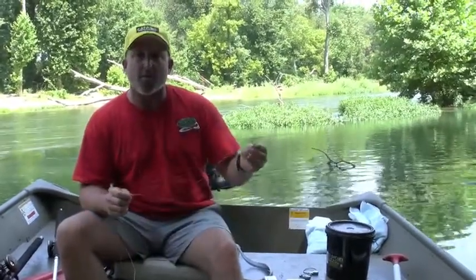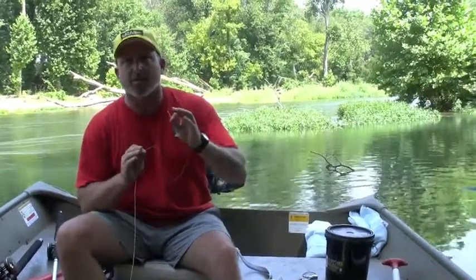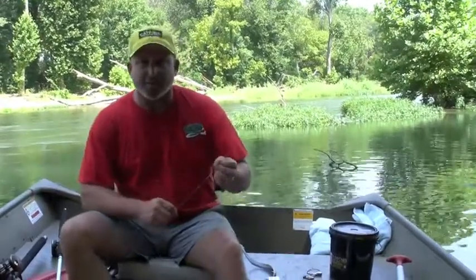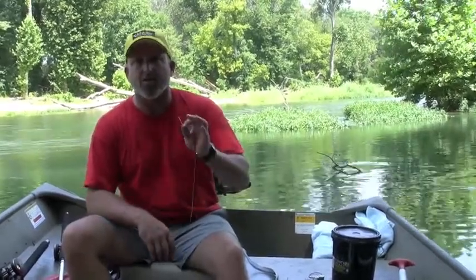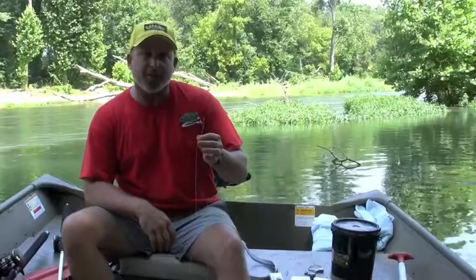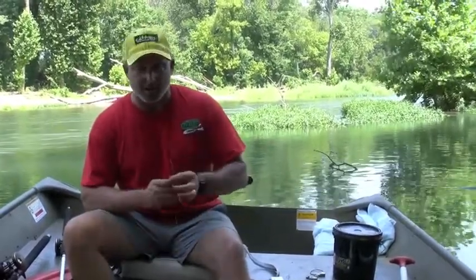First of all, we're using 20-pound tug-of-war monofilament, high-vis monofilament. Take my word for it — even in this crystal clear water like we've got right now, these catfish do not care what color this line is. It doesn't have to be clear to catch catfish, so you might as well use line that's high-vis and easy to see. If you're channel catfishing, the 15, 20, 25-pound tug-of-war mono is a great choice.